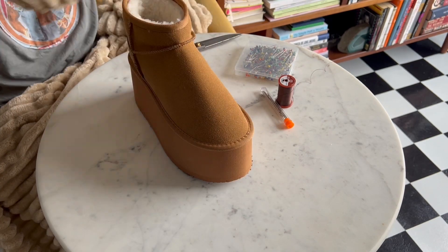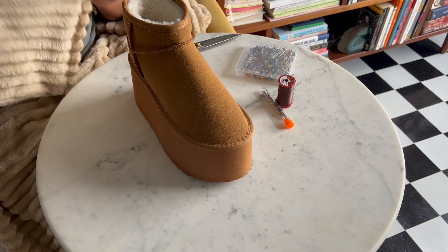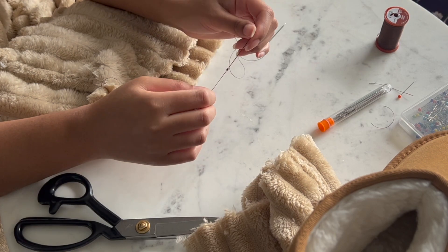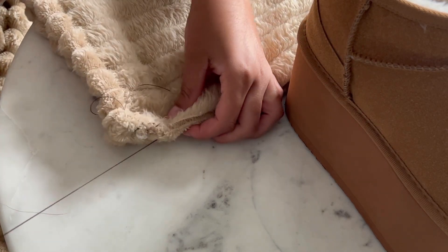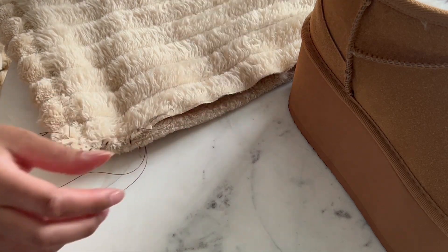Then flip your fabric inside out so your seam line will be hidden. Line your edges up and you're ready to sew. Thread your needle and make several knots with your thread like this. Sew along the edges just like this.